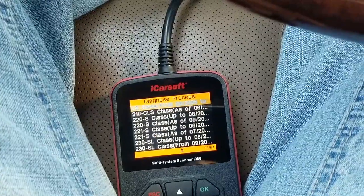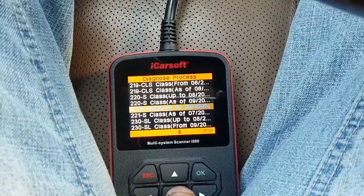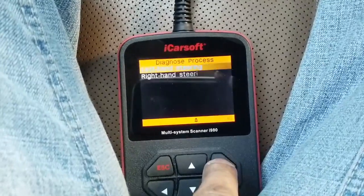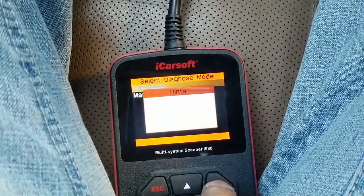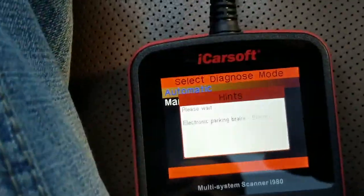Using the iCarSoft scanner, we're going to go ahead and choose a vehicle. It's a 2008 Mercedes S550, so we're going to choose that. Left-hand drive, and we're going to go ahead into select automatic to choose all the options.